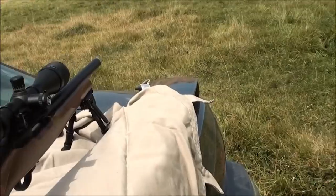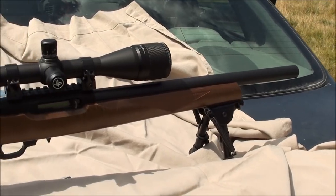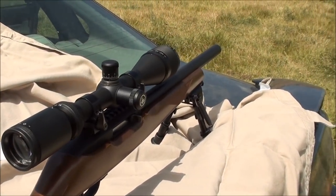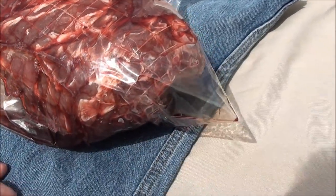Alright guys, so we're out here shooting, and this is the Taylor Ruger VLE 10/22. We just did some shooting at 300 yards to get it all sighted in. And what we're going to do is we're going to be doing some lethality tests.